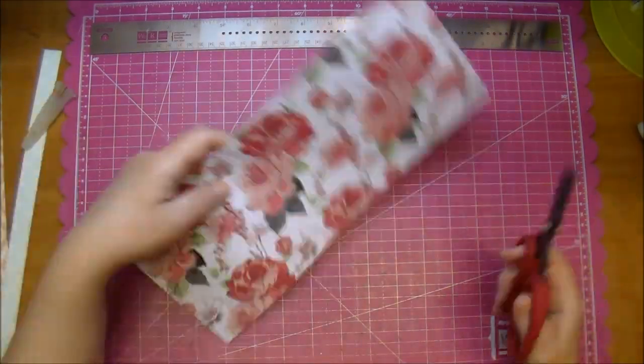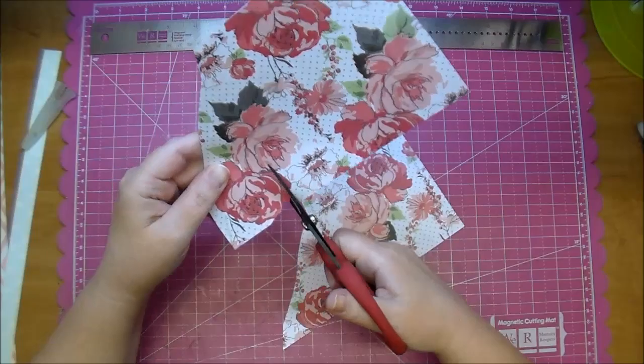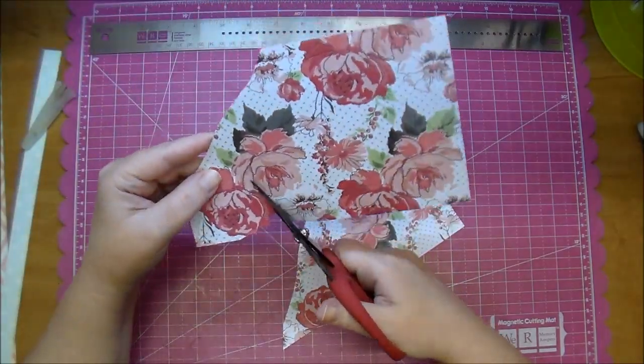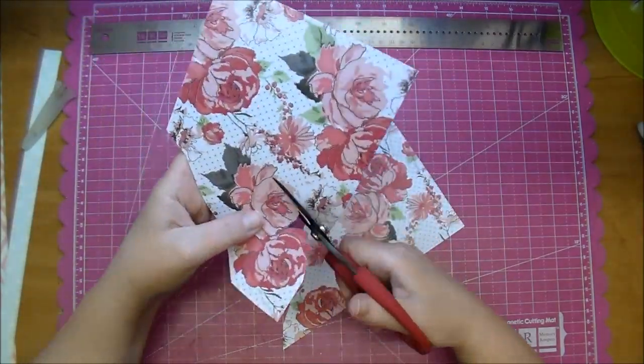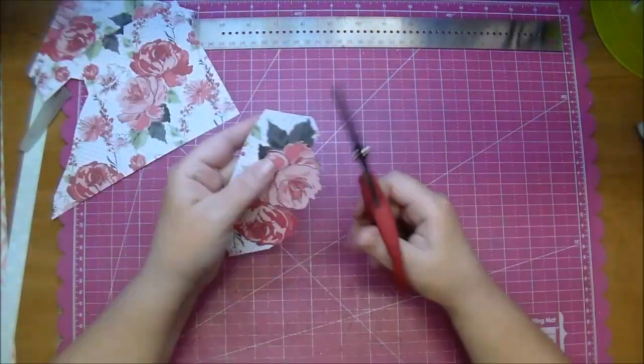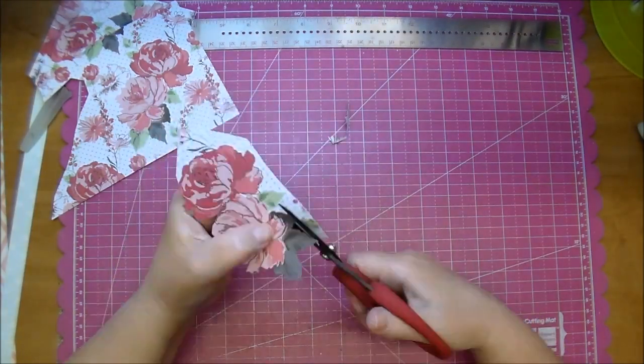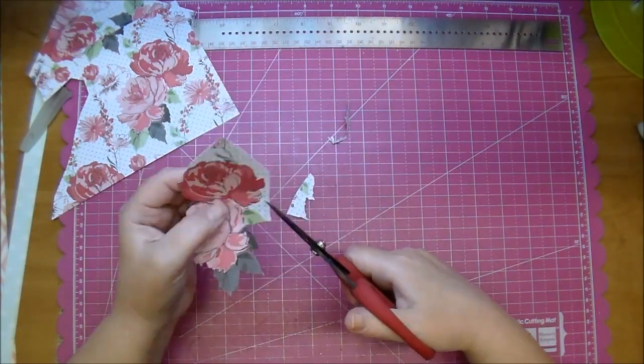I think it's so important to scrapbook yourself as well. I was looking through my scrapbooks the other day and out of dozens of layouts I'm only in two of them. Growing up, I think I have only one or two photos of my mom, so I want to make sure to start scrapbooking myself for my son and my family — that's why I chose to do this today.